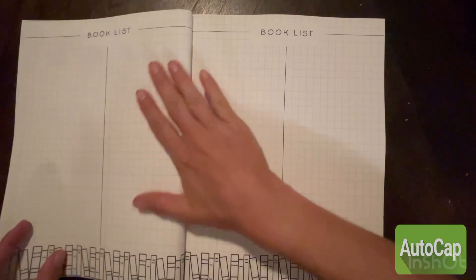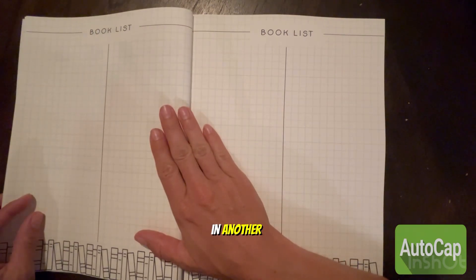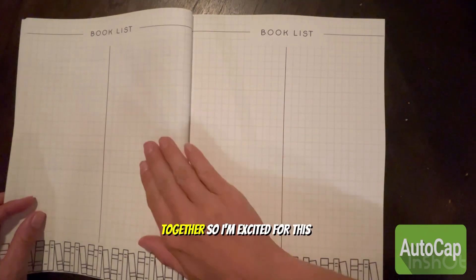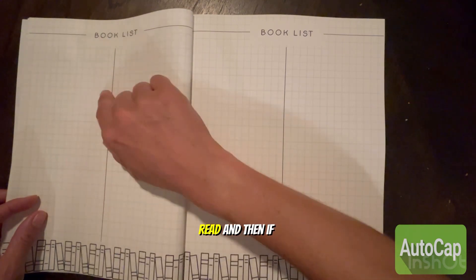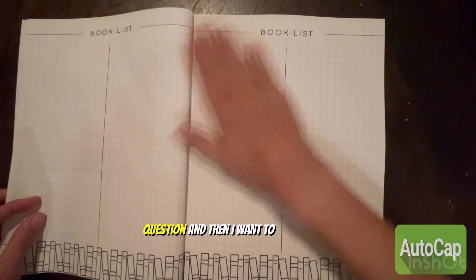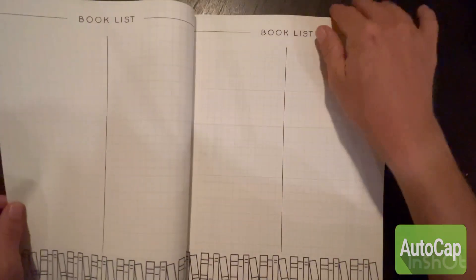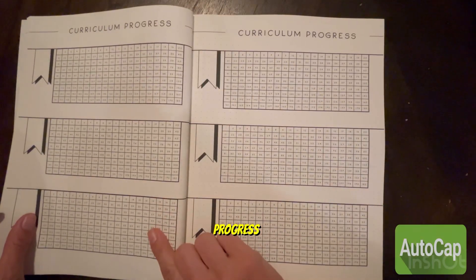It has the classes listed and it's in four sections — it has the curriculum overview. Then it has a book list, which I'm excited about because I was doing that in another notebook. I usually write what they read, and if I want I can write notes beside it — like if I ask them a question and want to write their answers. Then it has the curriculum progress section.